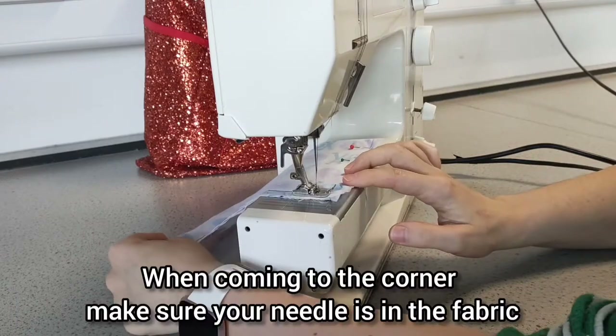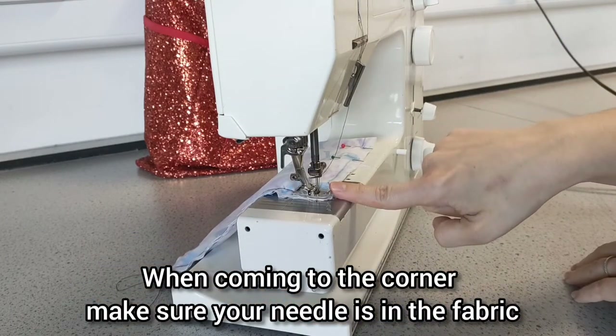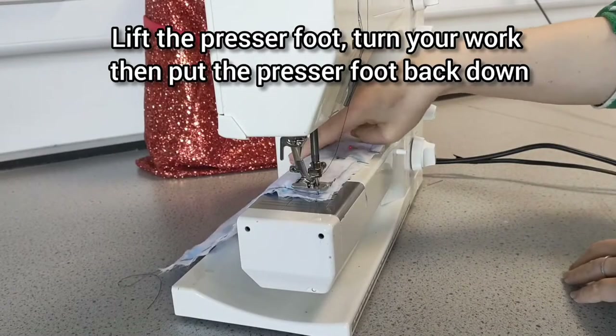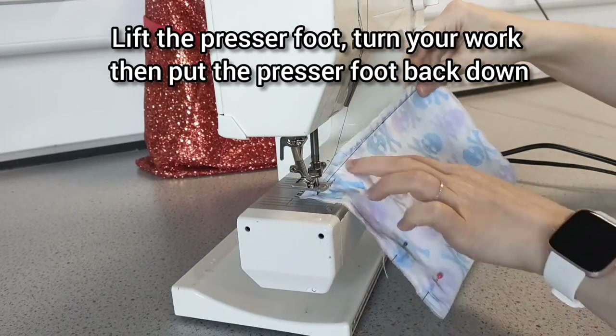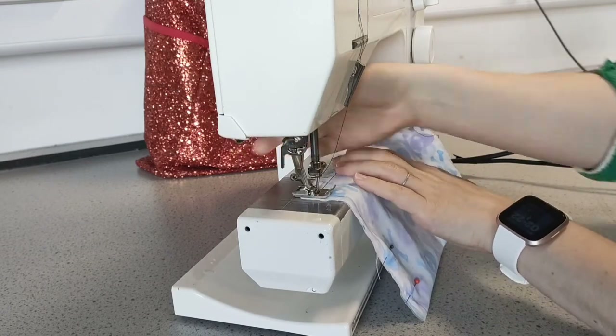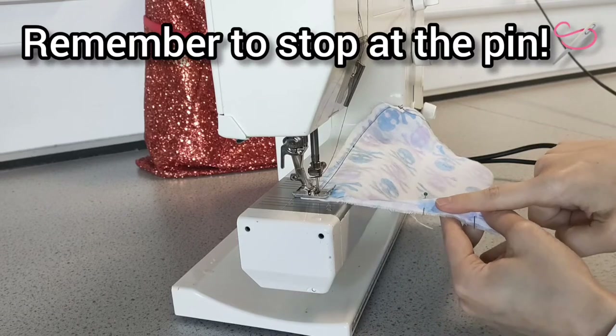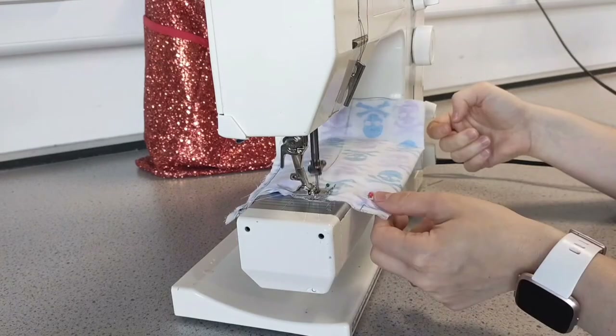I did this with a one centimeter seam allowance and that worked out great. Be careful when you come to the corner — make sure your needle stays in as you turn so you get a nice crisp edge, and make sure your presser foot goes back down again. We're going to sew to the second pin.